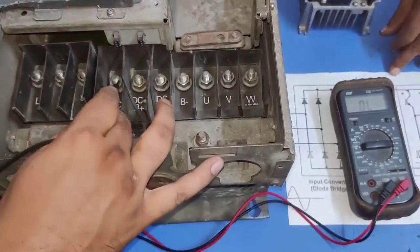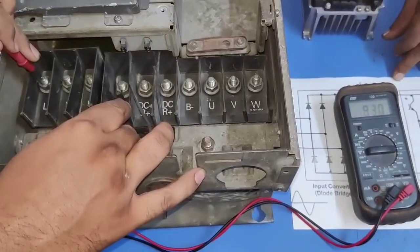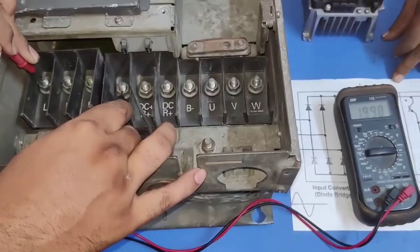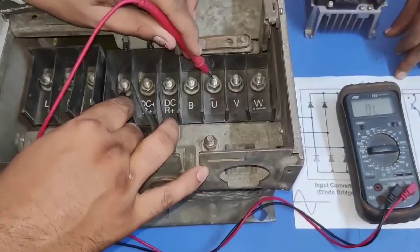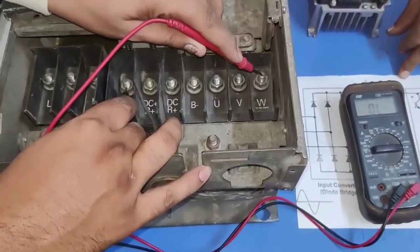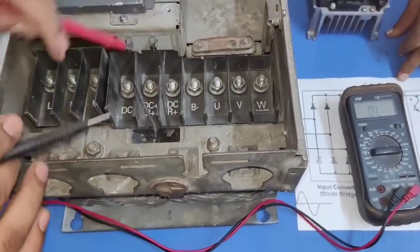Now in reverse direction, we connect DC negative to multimeter negative and check values for L1, L2, L3 with the multimeter positive probe. In this condition, the diode is in reverse direction, so overload value should show in both input and output circuit. UVW also we get overload, because in this condition the diode and IGBT are in reverse direction.